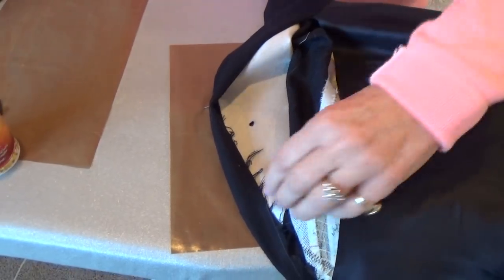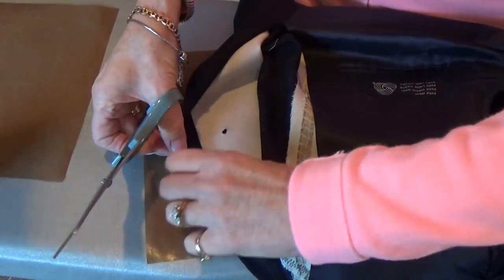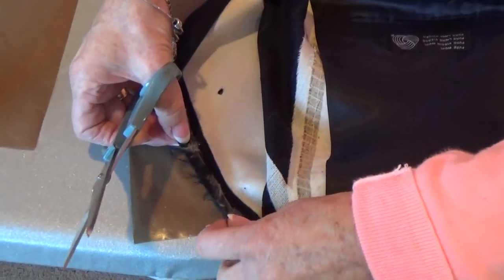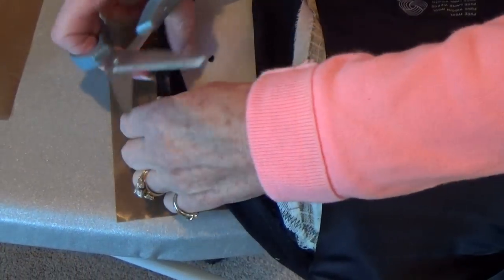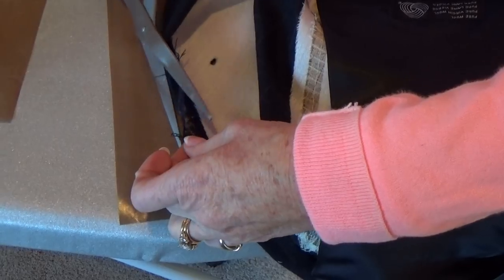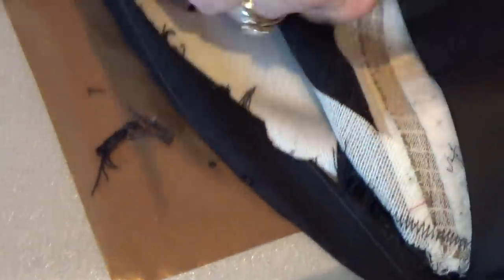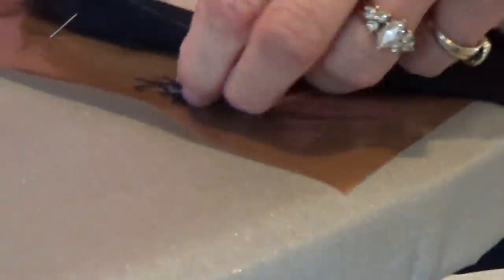Now what we need to do is trim away a little of the loose edges here so we can chop up and use the extra fabric in the piece itself. If you've got any loose threads you can pull them out or just chop them off the edges, and that way you've got the extra fabric that you need.